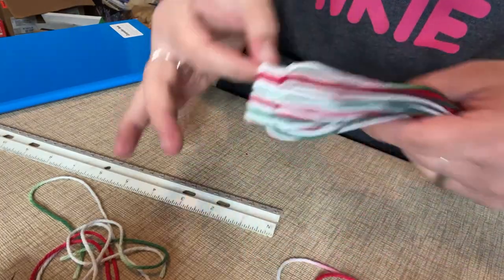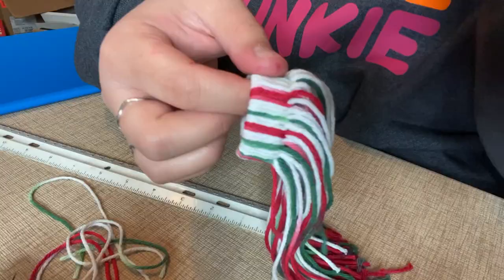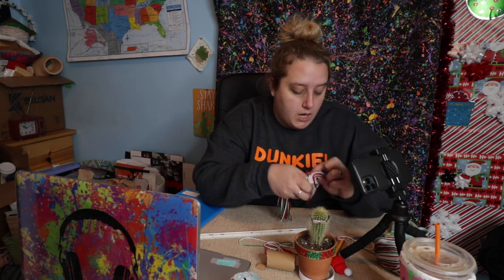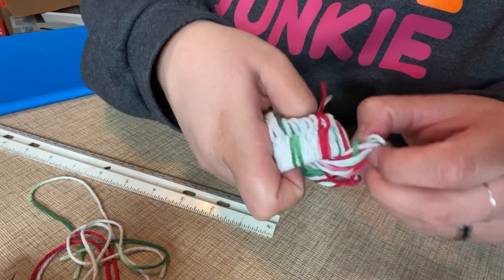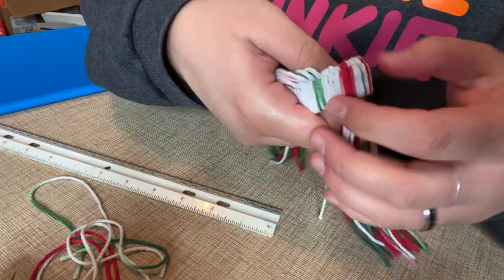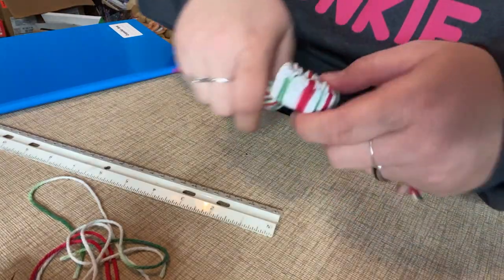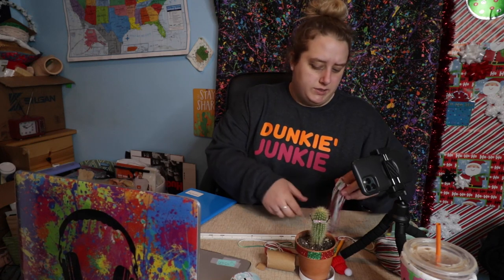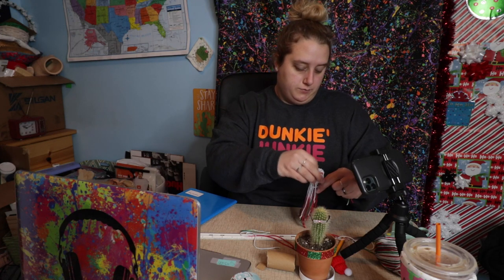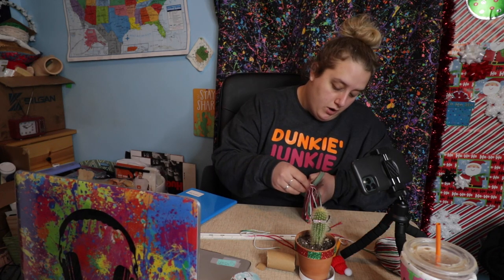Then you take all the knots — technically on the bottom — and you push everything through the center, not over the top, just as like another layer. It classes it up a little. I want to push this side through. My hands are looking rough — I'll never be a hand model. So then you have all of it on one side, and apparently you take one piece of string by itself, tie it around to cinch it off, and that's it. Then this is the end and you just cut off whatever you want.